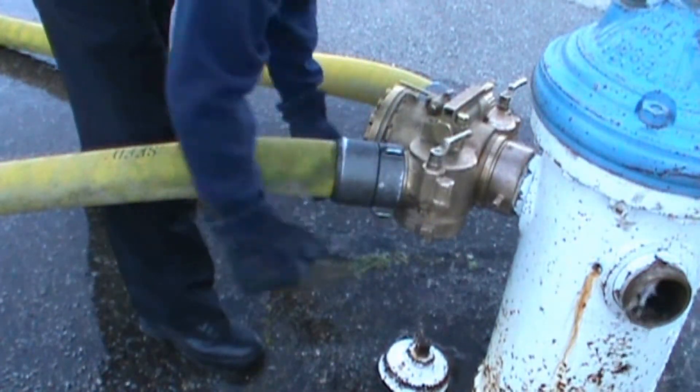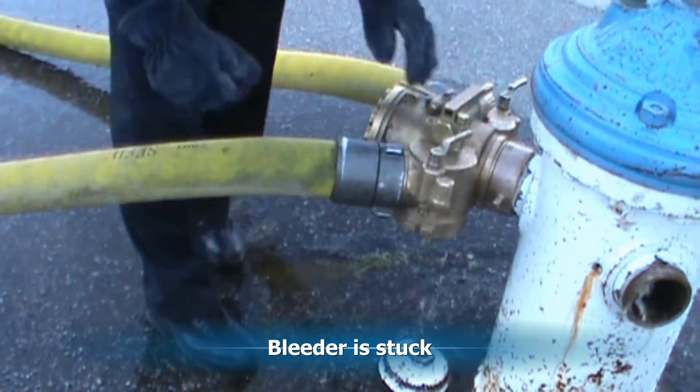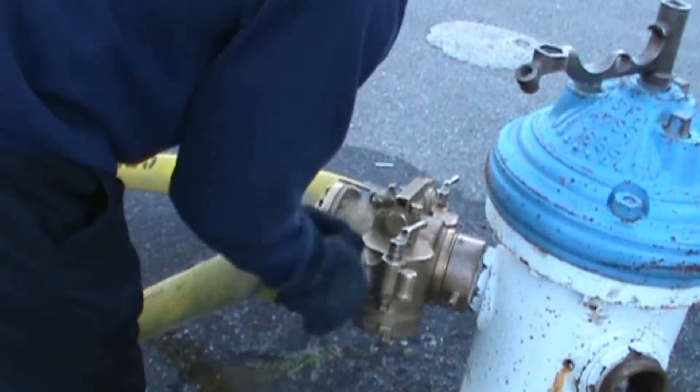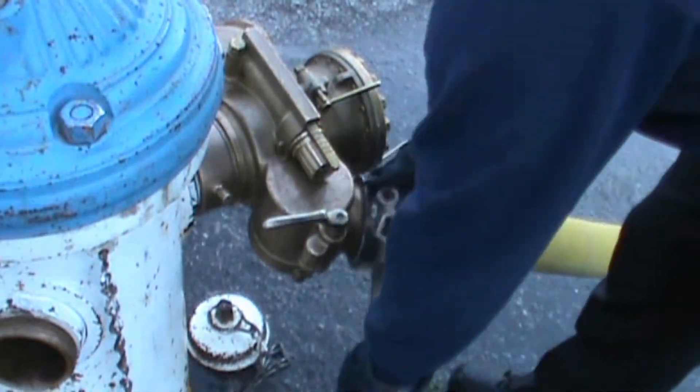Close gate two. Bleed and disconnect. Now throttle down the regulator. Close the gate. Bleed and disconnect.